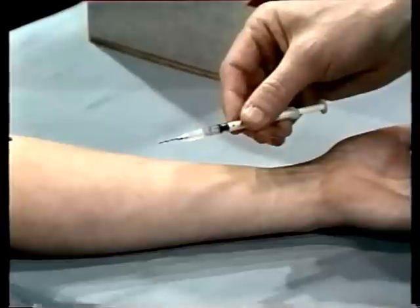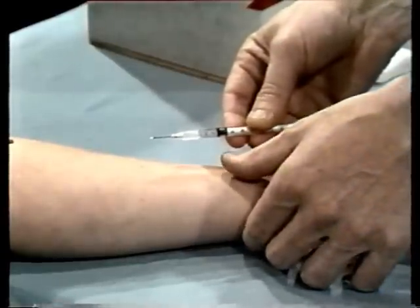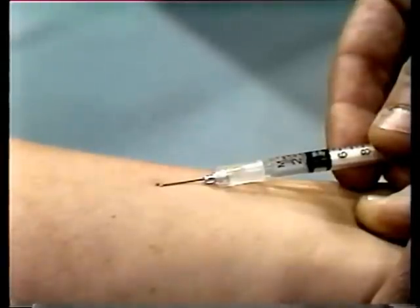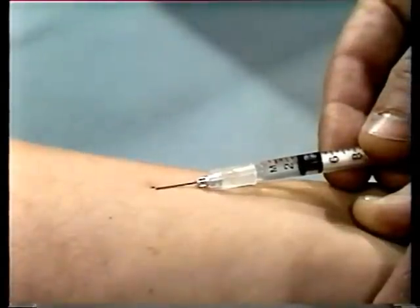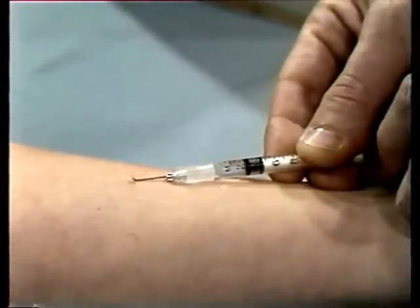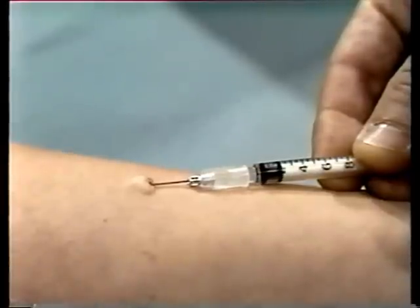Now pick up your syringe. Remove the needle guard and hold the syringe around the barrel — the bevel or cutting edge of the needle should be facing up. Next, stretch the skin tight across the forearm at the injection site. Hold the syringe so that the needle is at a flat angle, almost parallel to the skin, about 15 degrees. Insert the needle only enough so that the cutting edge or bevel penetrates the skin. When the needle has penetrated, use your other hand to operate the plunger and inject a small amount of solution. If you have inserted the needle correctly, a small, white, circular bump will appear on the skin.